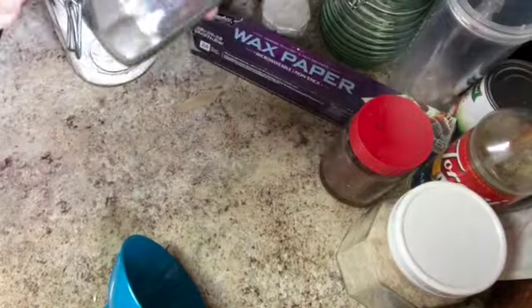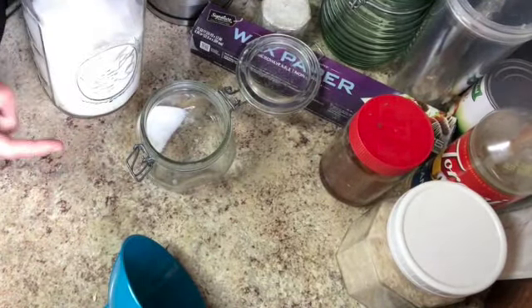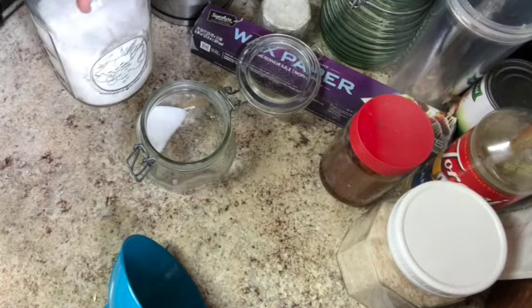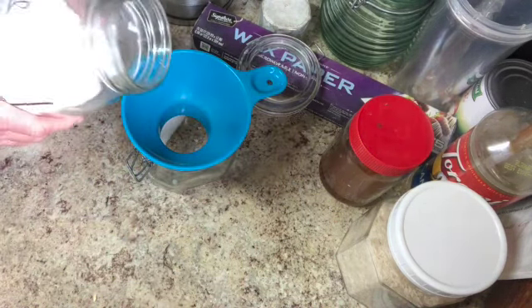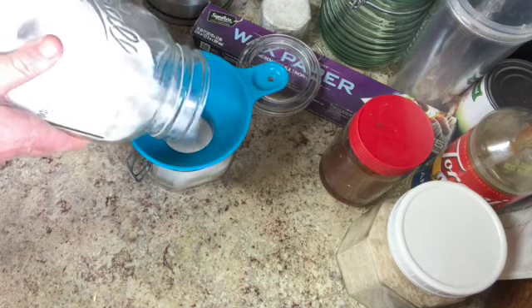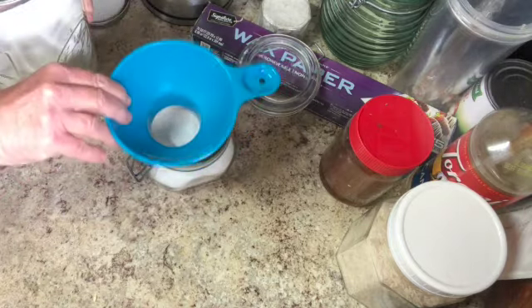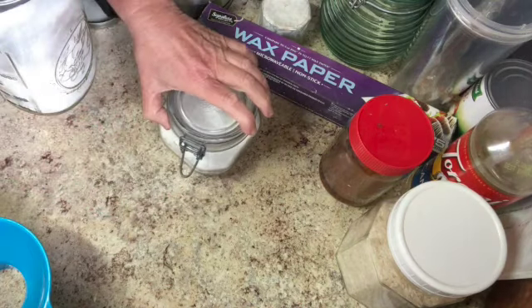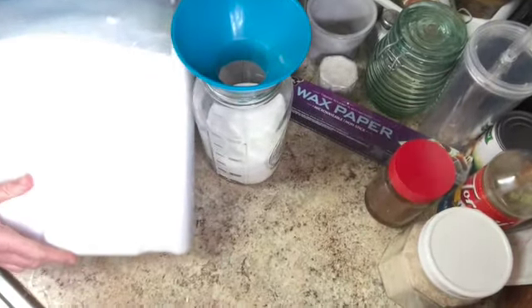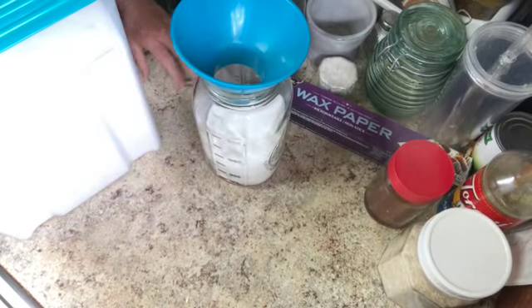I'm going to refill my sugar jar for my tea. I'm going to pour it out of this container and then put more sugar in it. It seems like it would be more efficient to pour directly from the big container, but the big container is so large I'm afraid it's going to spill, so I'm going from small to large — or large to larger, whatever. Okay, that's filled up, good enough. Now I'll get the larger container and fill this up.